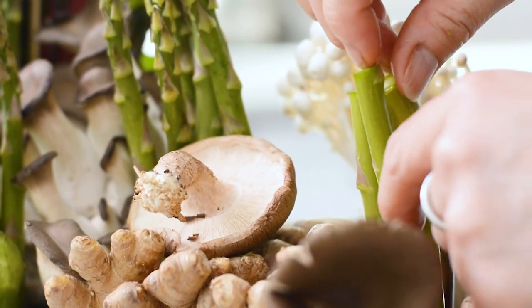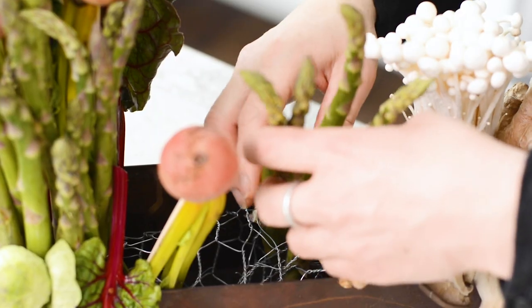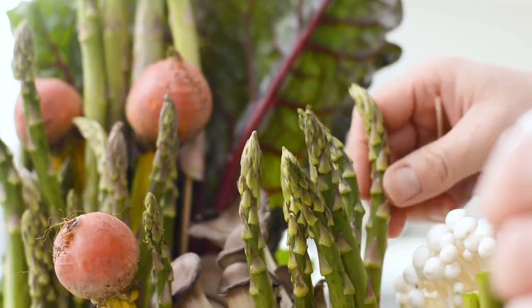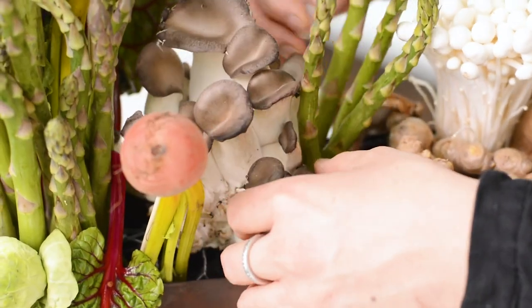You can also snap the asparagus and use the stumps that you would normally discard, just to create some interest and creative effects. By chunking the asparagus you also get different levels, and it just creates a very nice flow.